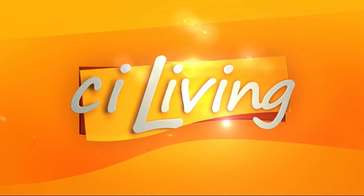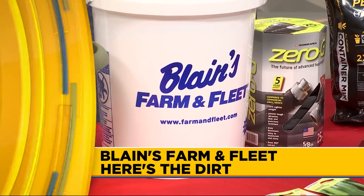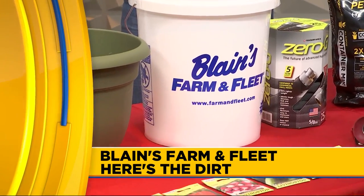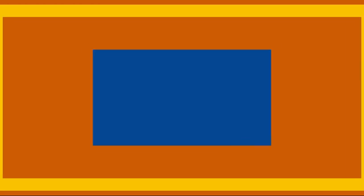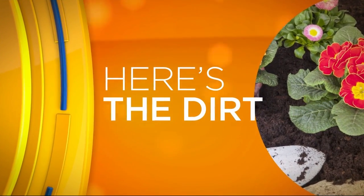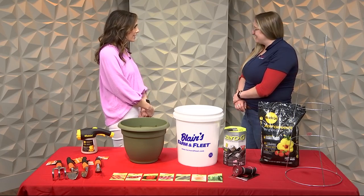You're watching CI Living, at home in your community. Now is the time to dig into those veggie gardens, and here to help you get started in any space, it's our Here's the Dirt sponsor, Blaine's Farm & Fleet. We have Miranda Becker hanging out with us. Welcome, Miranda. Thanks for being here.